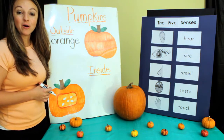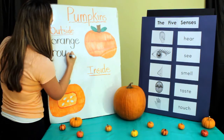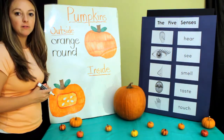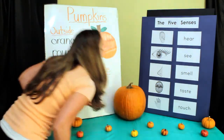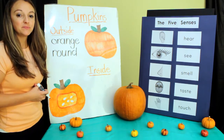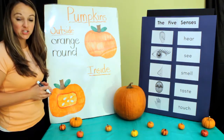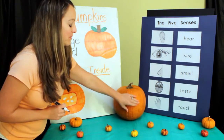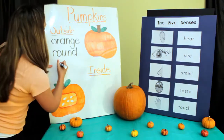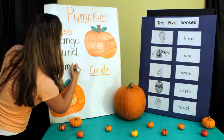Let's write round on our board. Smell — I don't smell anything. Taste — we're not going to taste this pumpkin. So let's move on to touch. It feels bumpy. Let's write that up — bumpy. B-b-b-bumpy, that's a B.